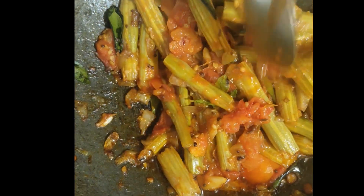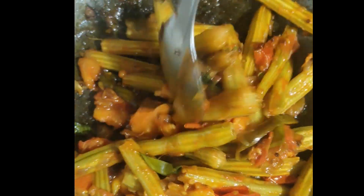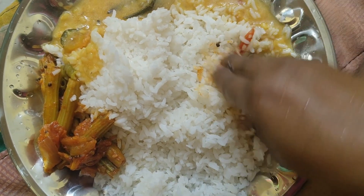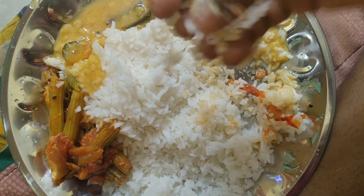If you want to try the curry, please comment in the comment section. It's very good for you guys.